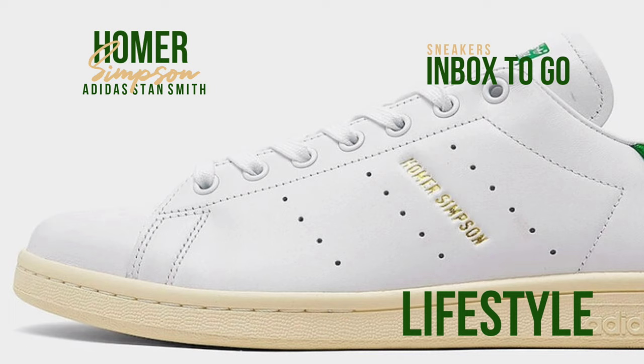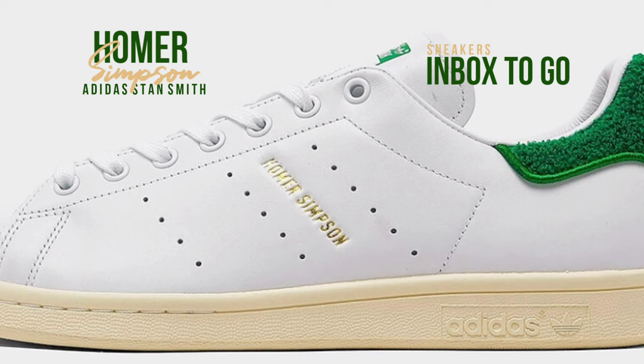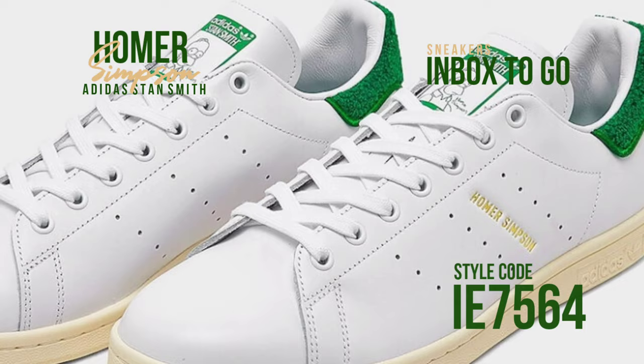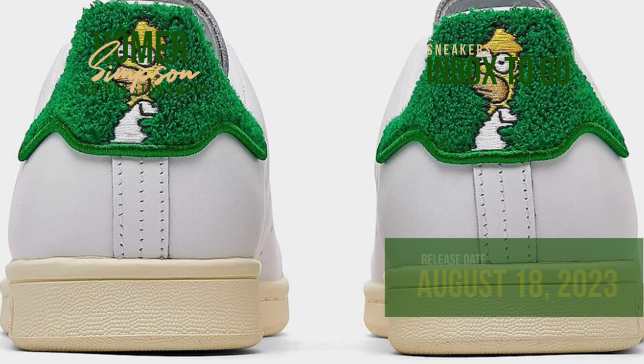The Homer Simpson picture on the heel of the Adidas Stan Smith shoe is set off by a lush chenille bush. The shoe has a white leather base. His likeness is also featured on the tongues, and the character's name has taken the place of the standard Stan Smith branding at the midfoot. Co-branded insoles and packaging go well with the collaborative design.